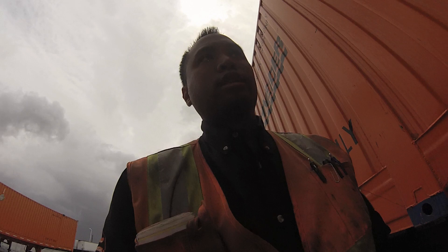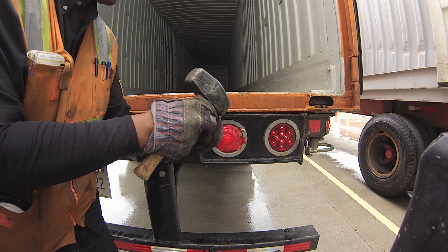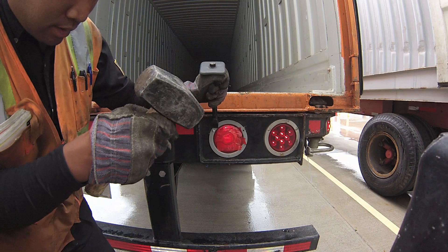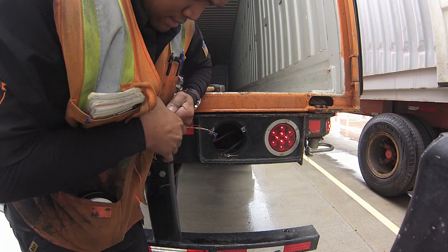So here she is. Let me go ahead and knock out these rivets — see if they are the hard ones or the easy ones. These are easy. Take out the light. You guys are like, what's wrong with the light? Well, that's what's wrong.